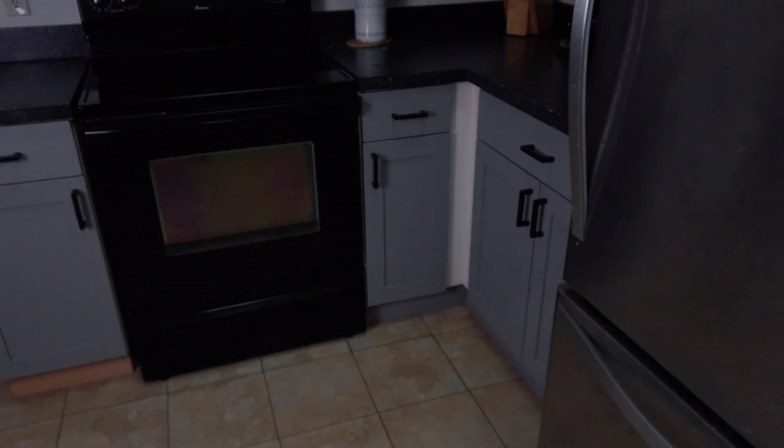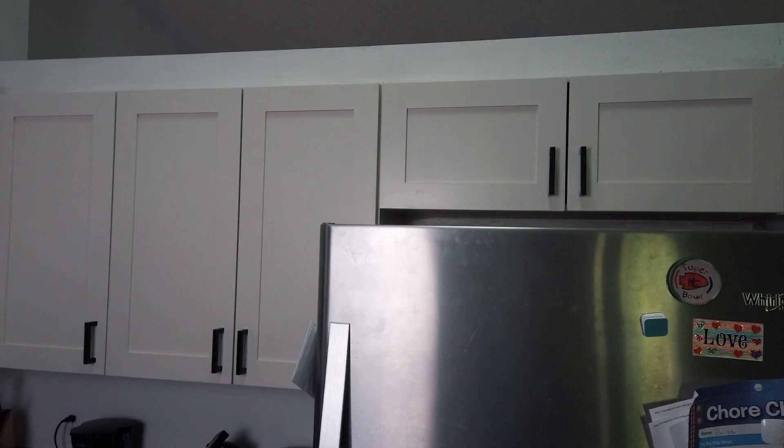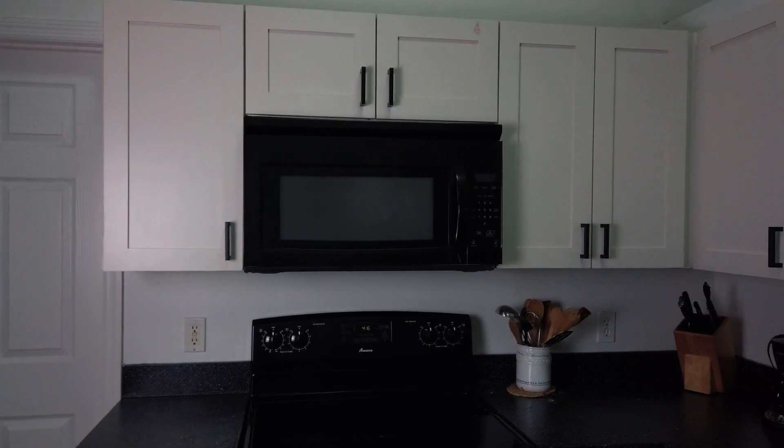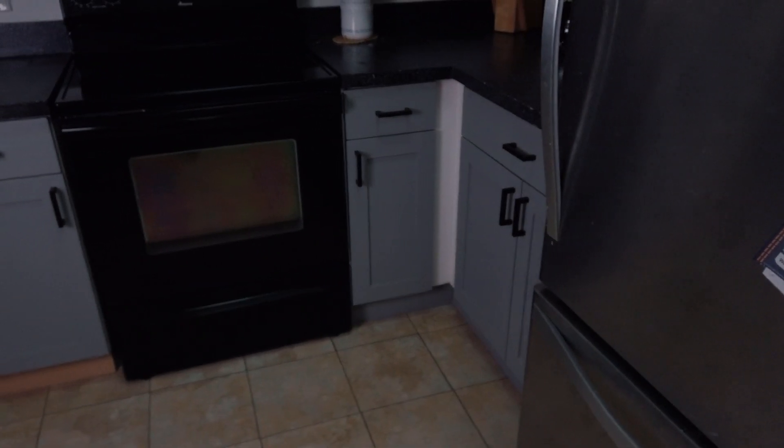After some paint, handles, and hinges, these doors are ready for some showing. I'll have those videos for you — click up in the corner or check the description down below. Thanks for watching — don't forget to subscribe if you haven't, smash the thumbs up button, and leave a comment.